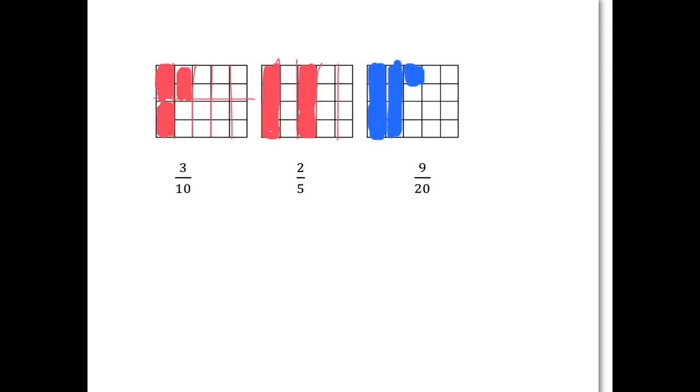For two-fifths, you need to cut the rectangle up into five pieces, and then you take two of those pieces. And for nine-twentieths, the rectangle has already been cut up into twenty little pieces, and then you need to colour in nine of them. So you'd have a picture something like that.